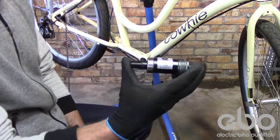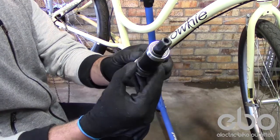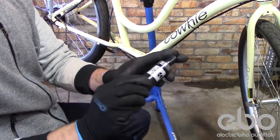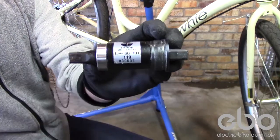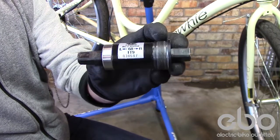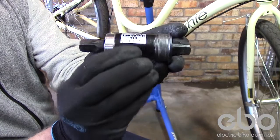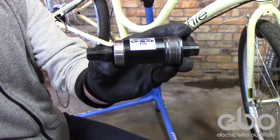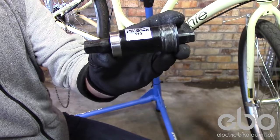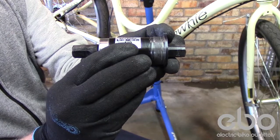The pedal assist system requires a square taper system. On the drive side you have two numbers: one is the width of the bottom bracket, and the next is the length of the square tapers. If you need to replace this with a longer square taper, you'll just need to get a longer square taper length.